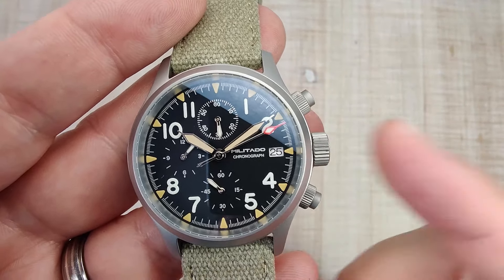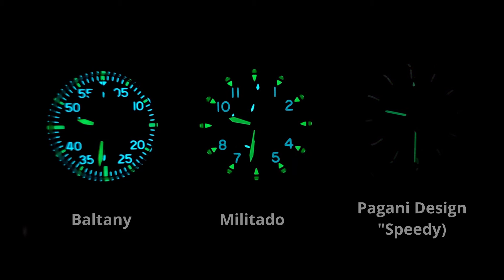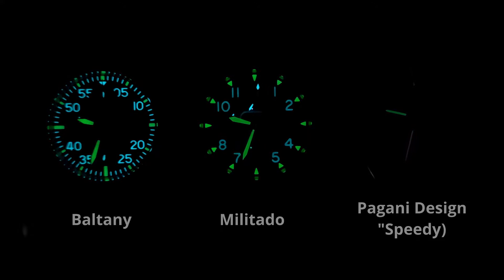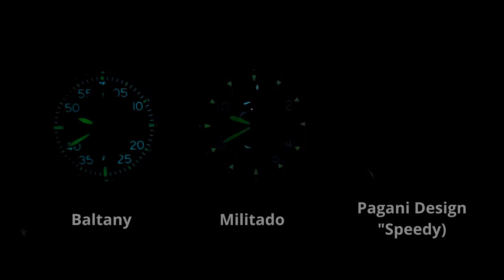Even the lume is pretty decent. I'll pop up a loom shot — you can see it against the Baltany on the left and the Pagani Design on the right. It's kind of somewhere in the middle. The Baltany definitely holds on stronger; that's another area where the Baltany exceeds. I would still say the lume is above average for a chronograph in this price range, so you're going to be pretty happy with it — just don't expect it to be as good as the Baltany's.